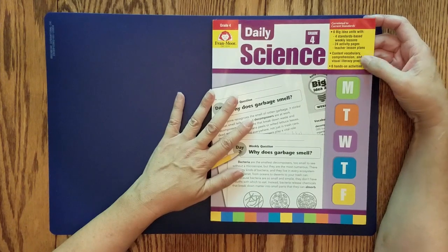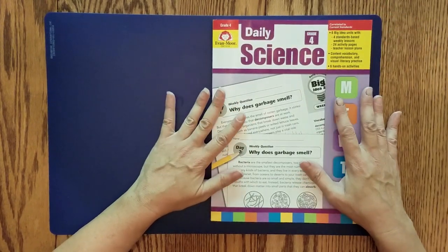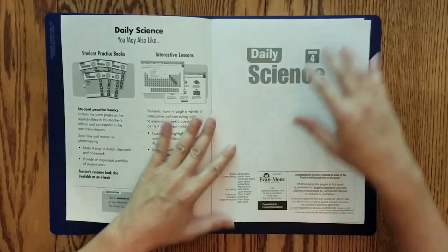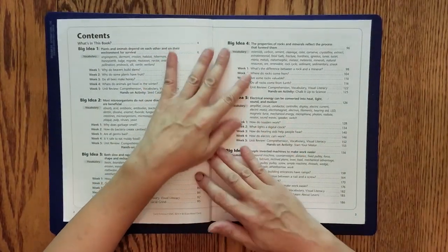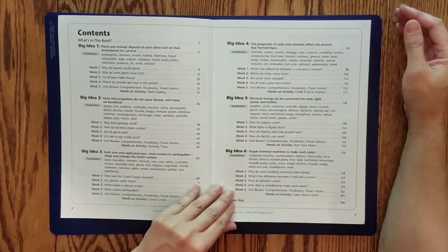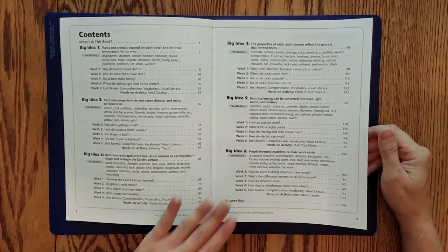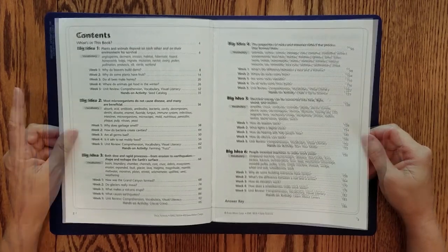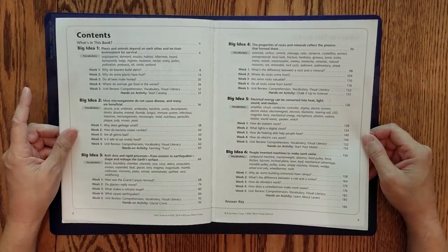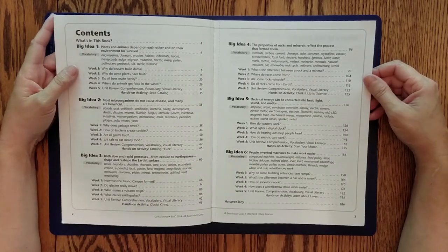If you were to use this for a whole school year, you'd only have six experiments or hands-on activities to do. If you want more than that, you'd have to do a little research and supplement, but it would be pretty easy to supplement with activities if you need to.